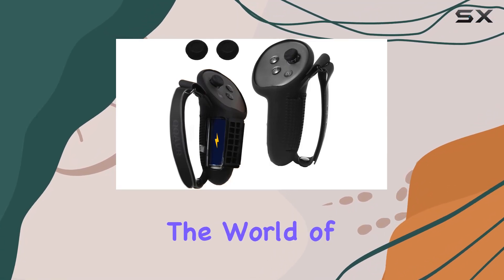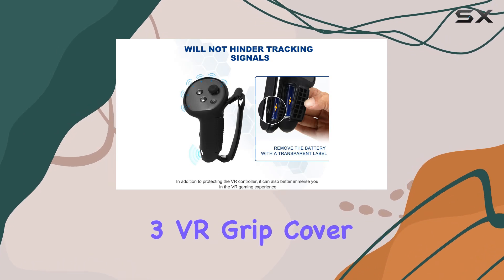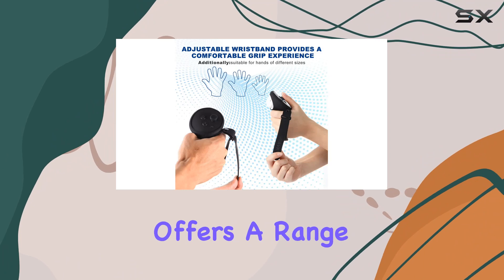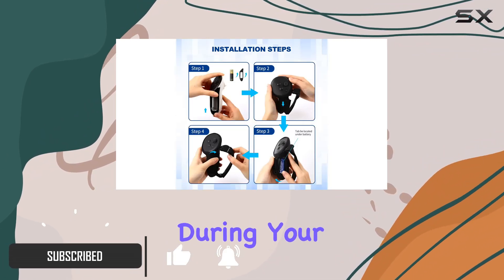Today, we're diving into the world of virtual reality accessories with the OEVR Oculus Quest 3 VR Grip Cover. Designed to enhance your VR experience, this grip cover offers a range of features aimed at improving comfort, control, and hygiene during your gaming sessions.